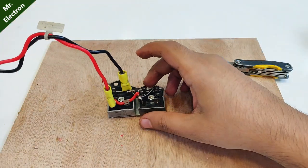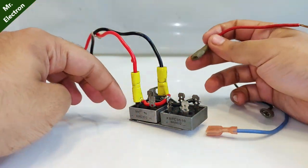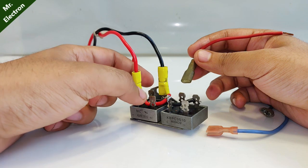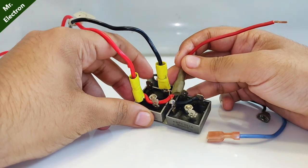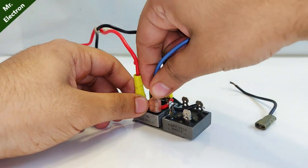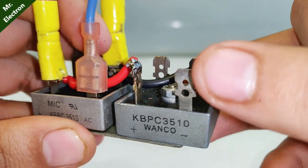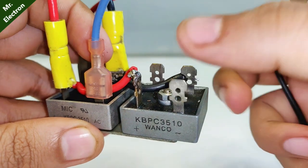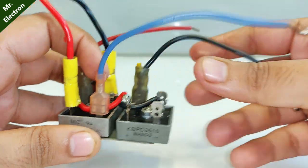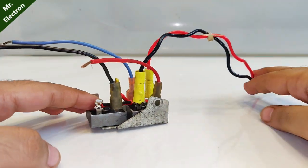These are the wires I'm going to use for the three-phase connection. For the first rectifier, the two AC terminals are open — simply connect two wires to those for two phases. For the third phase, take the AC terminal from the second rectifier and connect a cable there. Our three-phase rectifier is now ready for testing.